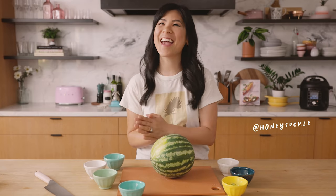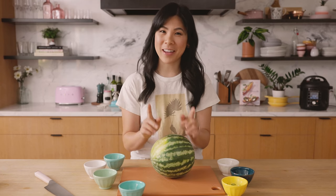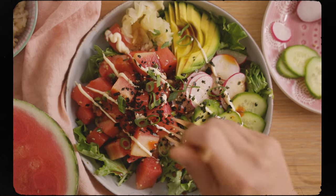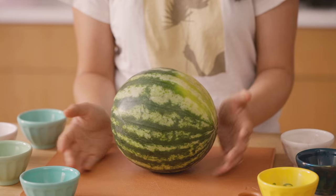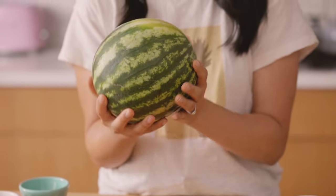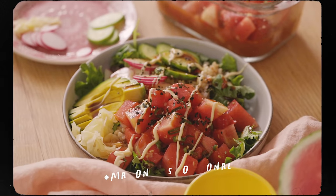Hey guys, it's Zhang and today it's 105 degrees outside. I still need to eat but I'm not gonna heat up the kitchen. I'm actually gonna be making something really interesting — it's a vegan poke using watermelon. It's gonna be super refreshing and we're gonna give it like the savory tones to our favorite summer fruit.